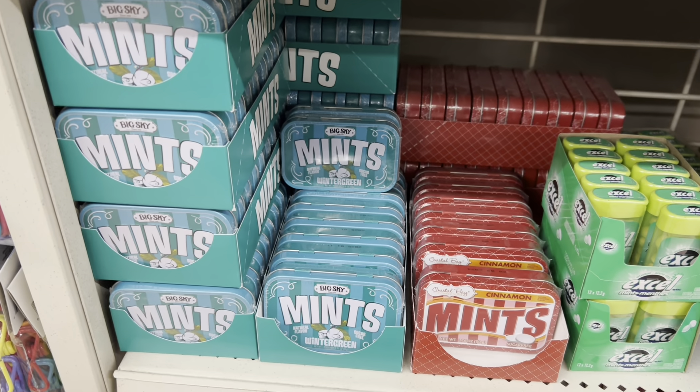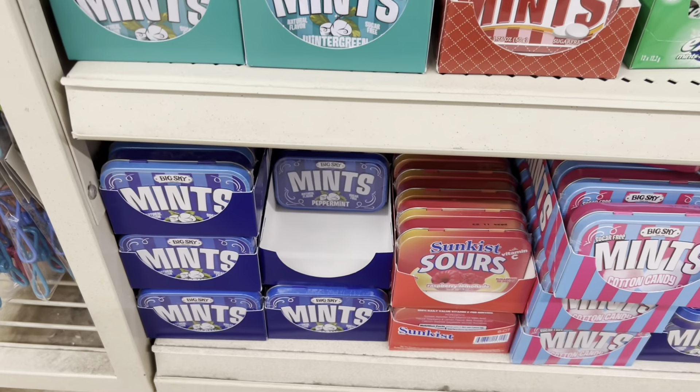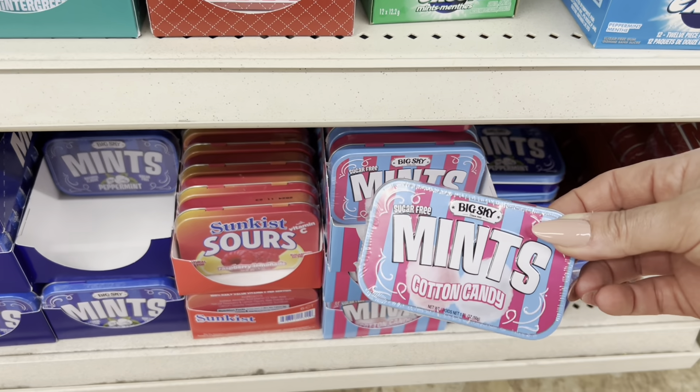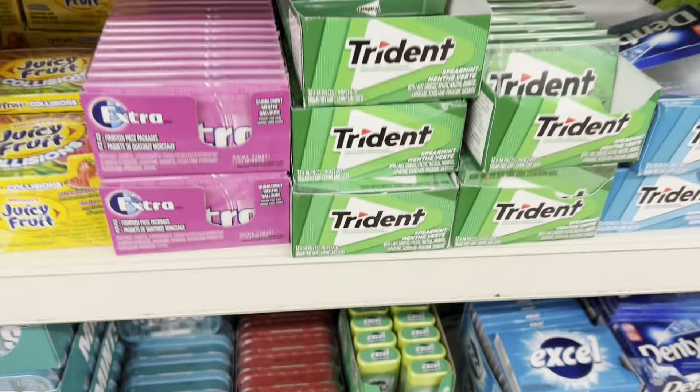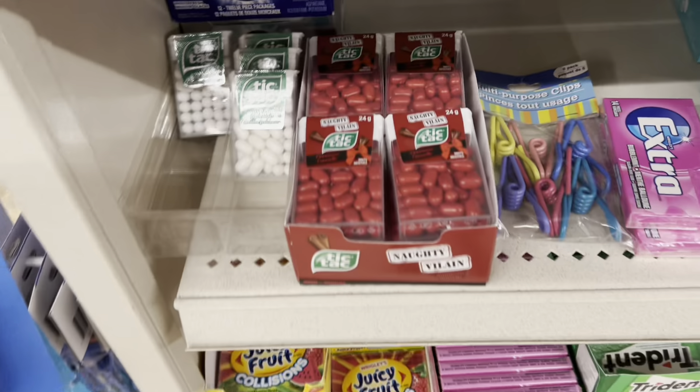I'm actually at the checkout now — I'm going to grab some mints for my daughter because she loves these. I hope you guys enjoyed walking around the store with me. Until next time, everyone — have a wonderful day! Thank you so much for watching.